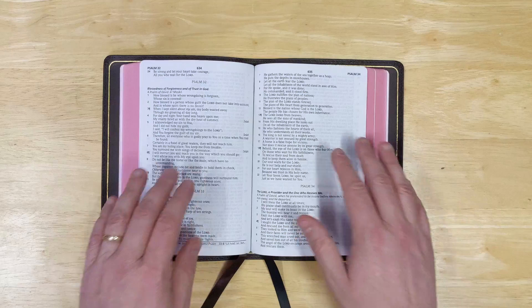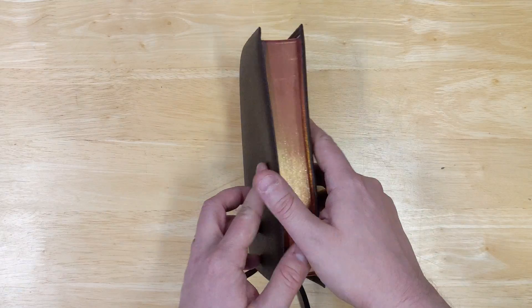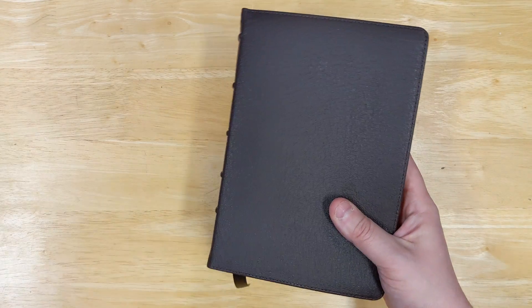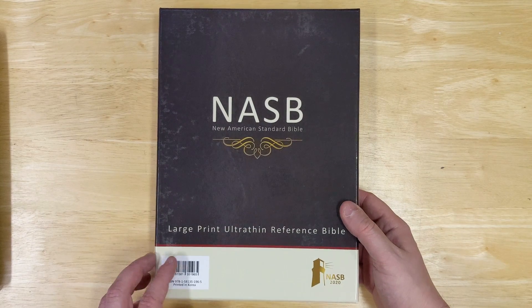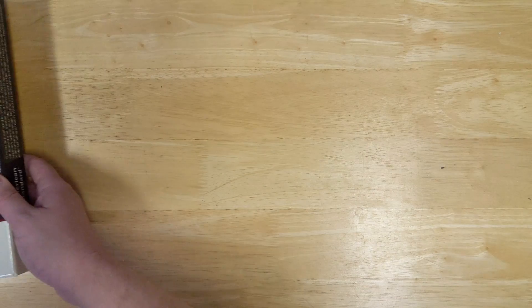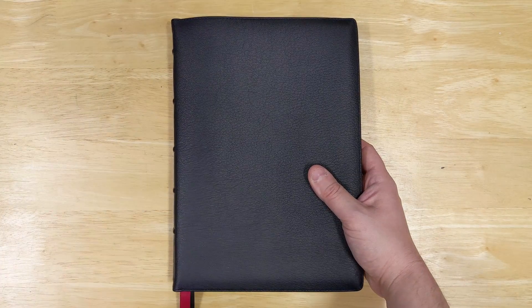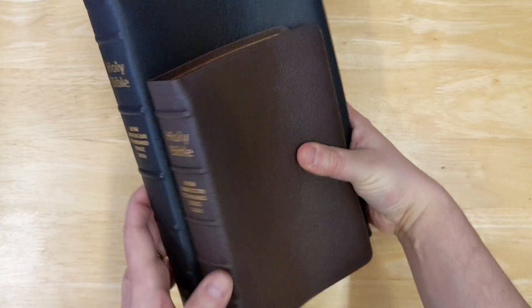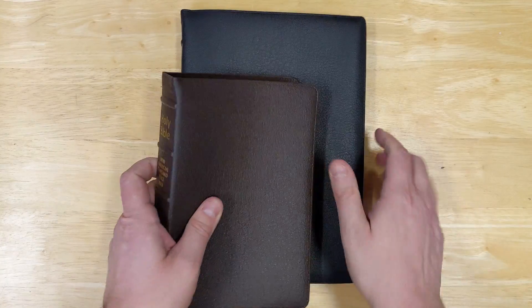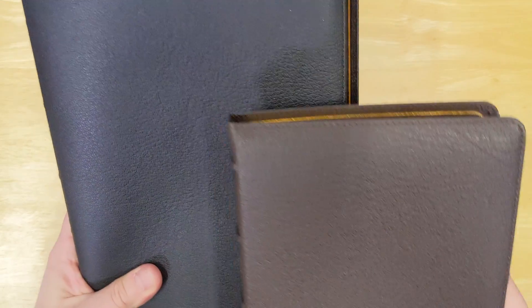So that's a quick first look at the large print compact Prime edition in the brown goatskin. The other one they sent me is the large print reference Bible, and I've already opened this one — it is in the black goatskin. So this shows you both of them together, black and brown. They're very similar; the grain pattern on the brown one is a little more pronounced than the black one, which has a very even grain pattern.